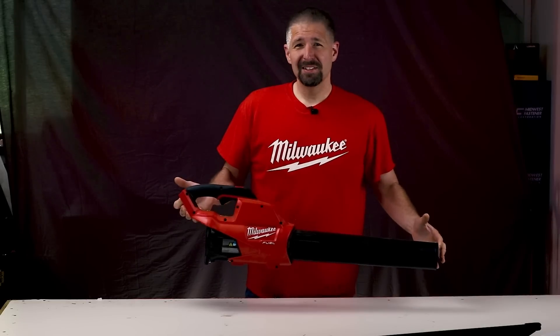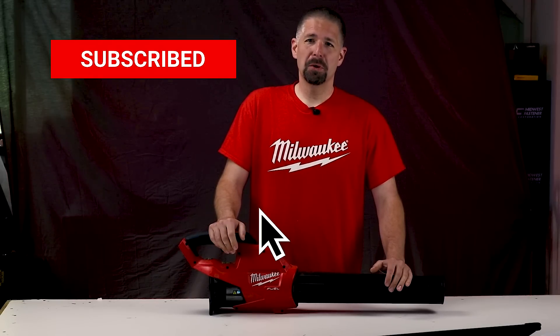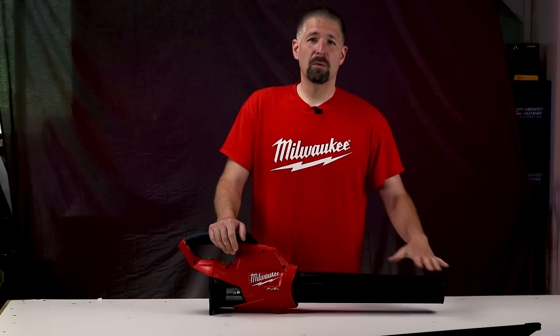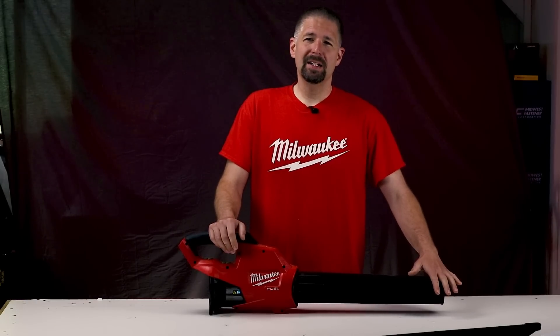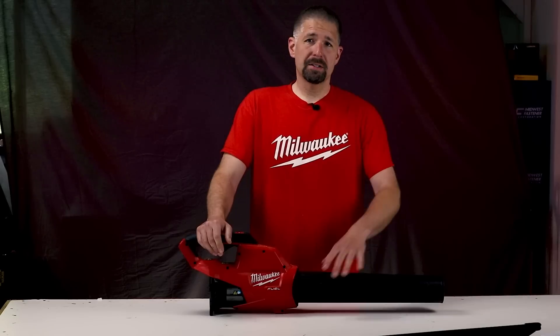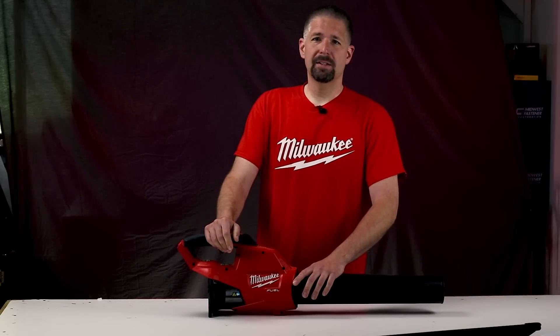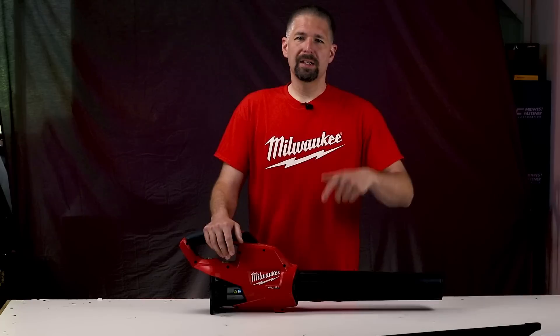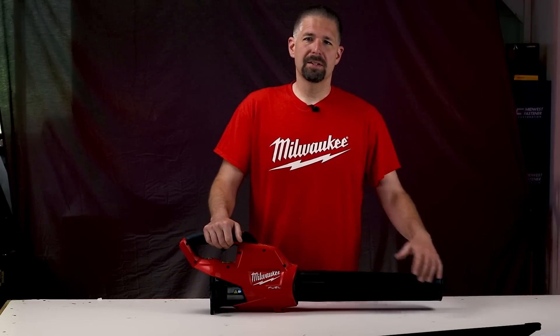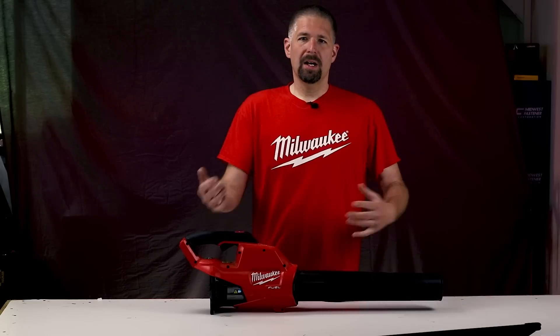The Milwaukee M18 blower retails for $159 for the tool only. You can get a kit for around $286 and you'll get a 9.0 battery and a Milwaukee rapid charger. Milwaukee also offers a kit with the weed eater plus this blower for around $369 at Home Depot. I'll put links in the description for the different packages — you save more when you get the packages and can mix and match Milwaukee tools.